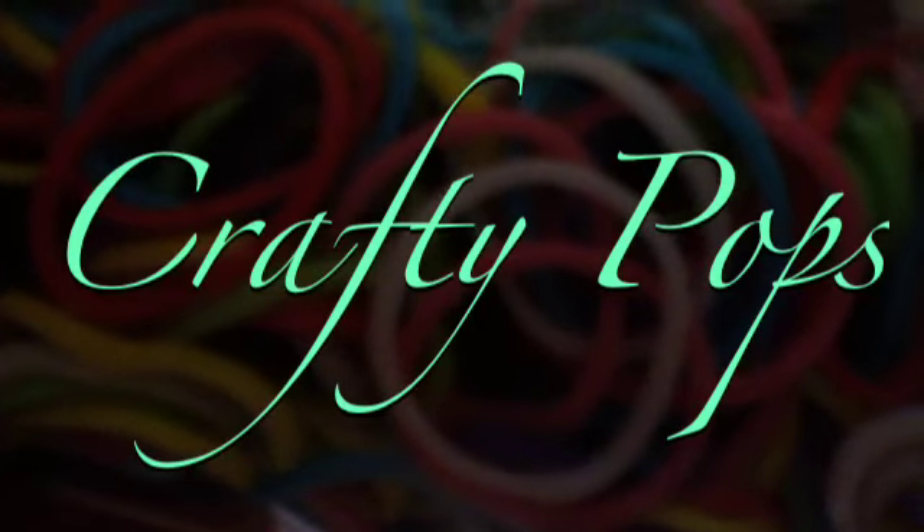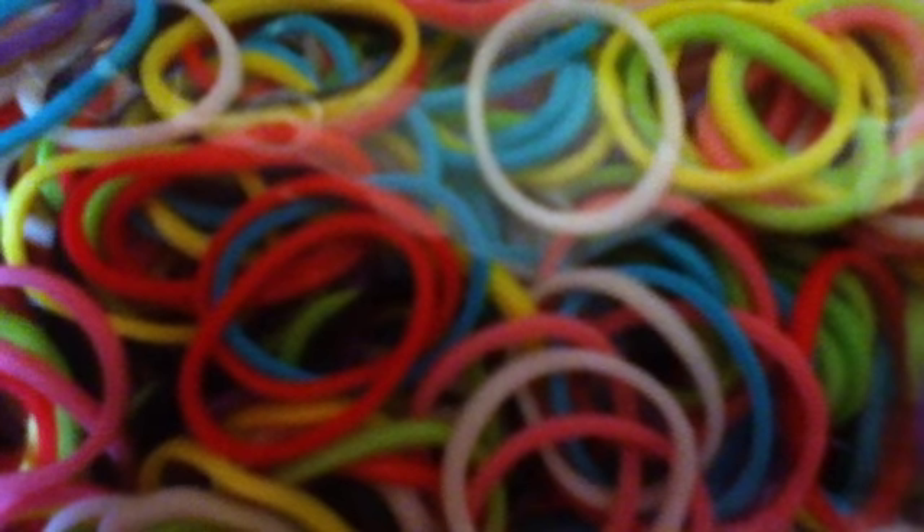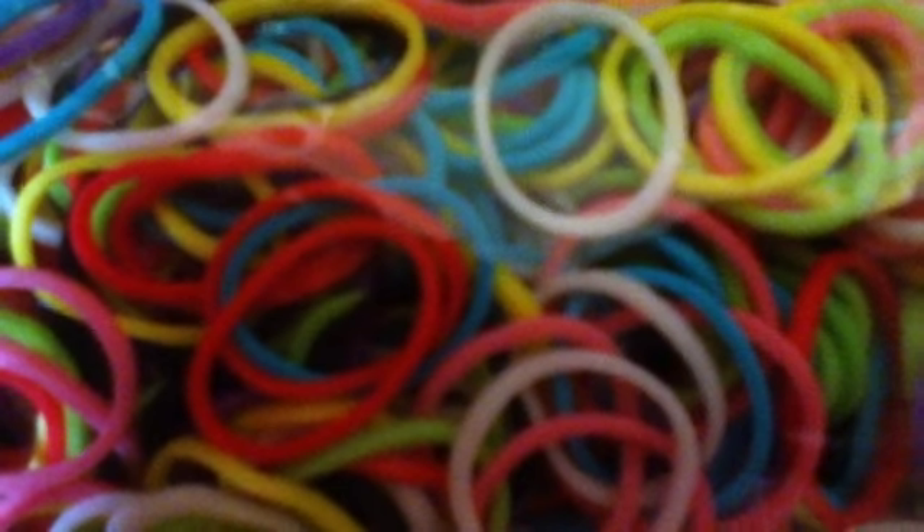Hey guys, it's me, Crafty Pops, and today I'm going to be showing you how to make a fishtail rubber band bracelet without a rainbow loom. So let's get started.